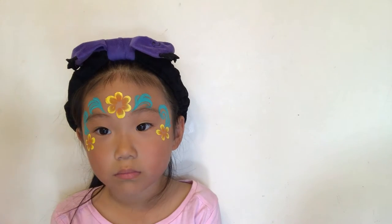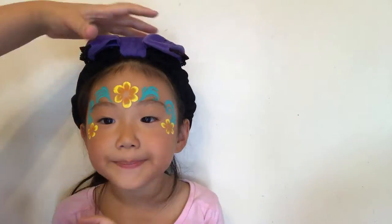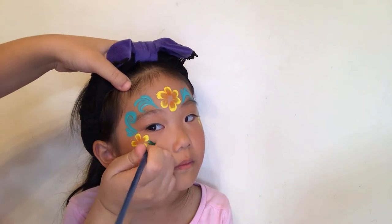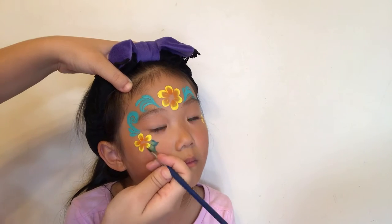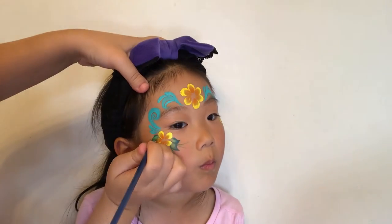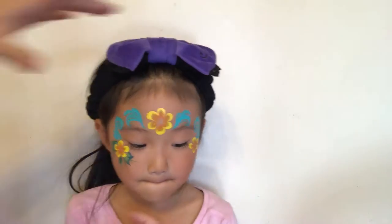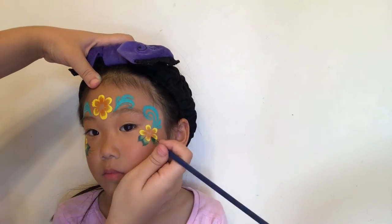Then using a small angled brush I'm going to add some leaves to my flowers, and also some flicks coming out of it just so it's got a nice flow. Don't add too many leaves or the design will look quite busy.